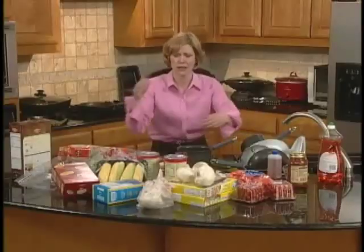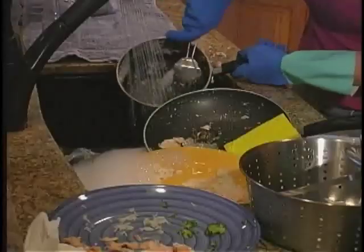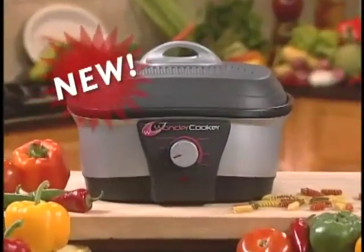Meal time means work time — lots of pots, unhealthy oils, and lots of messy cleanup. But not anymore. Introducing the Wonder Cooker.